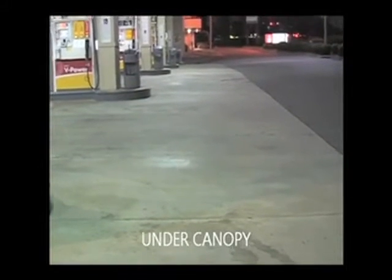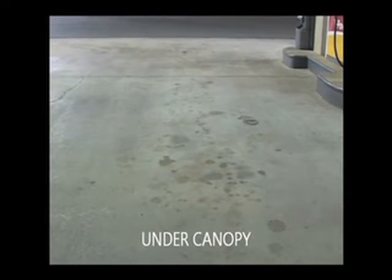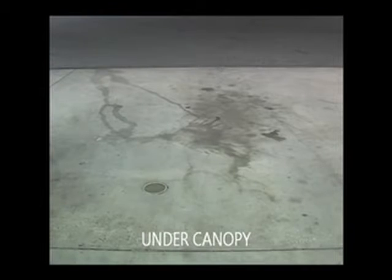The area underneath the canopy is where we will be servicing this gas station. There generally is an expansion crack around the outside edge. That makes for a good start and stopping place for the Bio-Dry application.